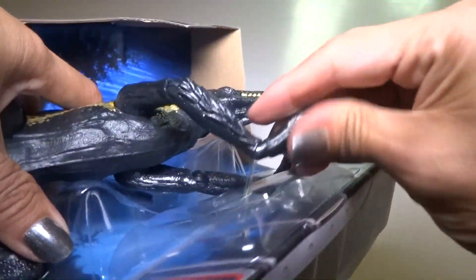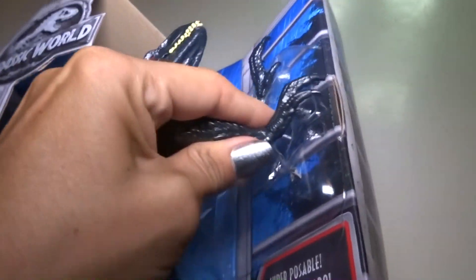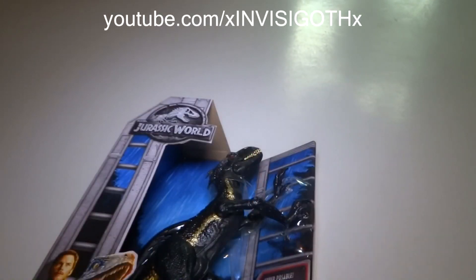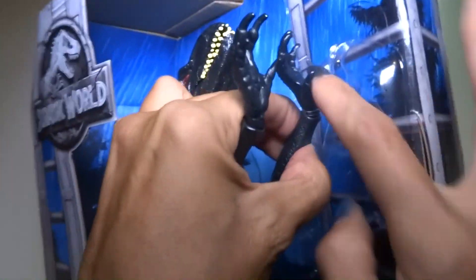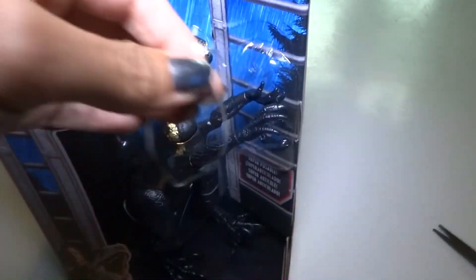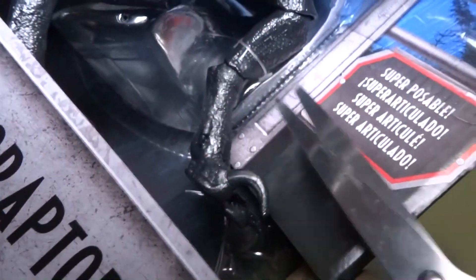It's got rubber band type things holding it in. Usually I would cut the tape and take the box apart to get it out, but even if I did that, he's still attached with rubber bands inside this plastic thing. So I'm just going to cut them with scissors. Actually, I was wondering if I could just unloop them — oh, that one's a long rubber band. This whole thing is just holding the feet and arms in. These are a little bit different, not a loop, so I think those have to be cut. They're kind of like what they attach clothes tags with.